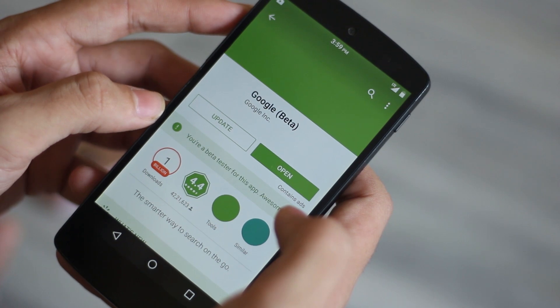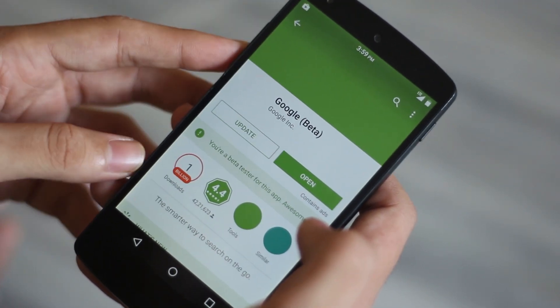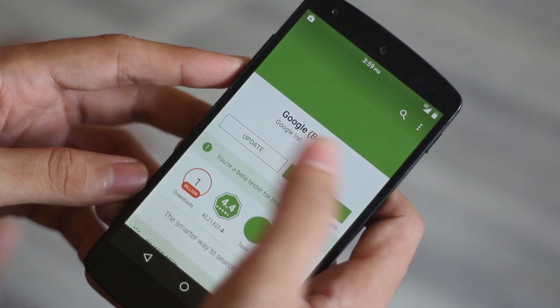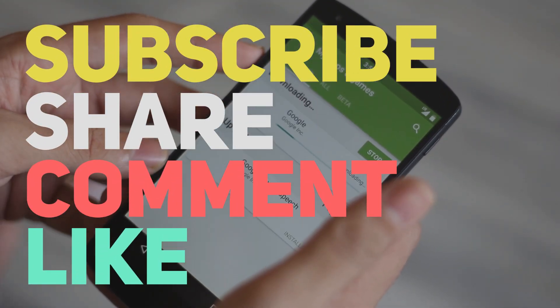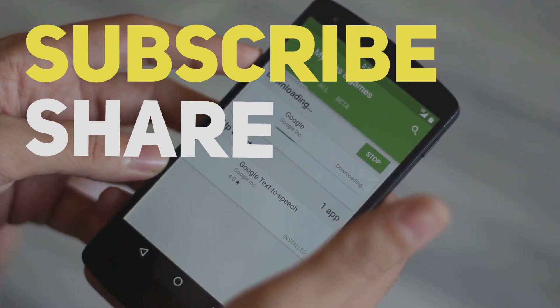I'm testing this ROM as of now and it's pretty good — you can use it for daily life. If you want me to review it, drop a comment down below. If you enjoyed this video, please subscribe to my channel. See you guys in the next one.